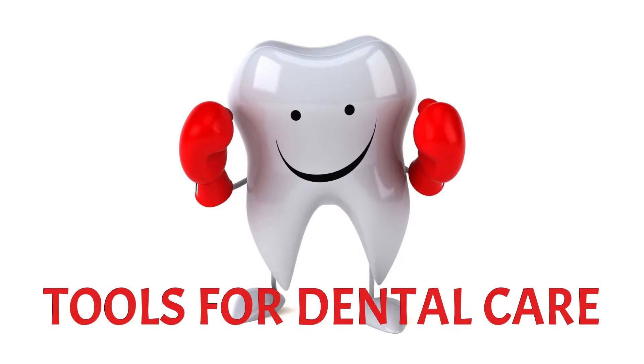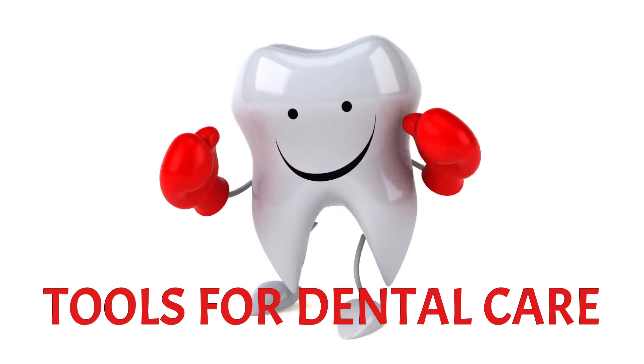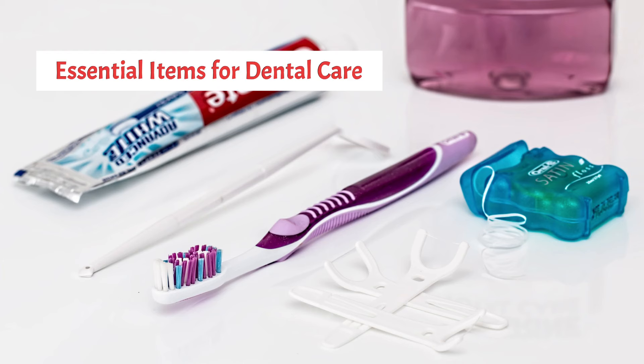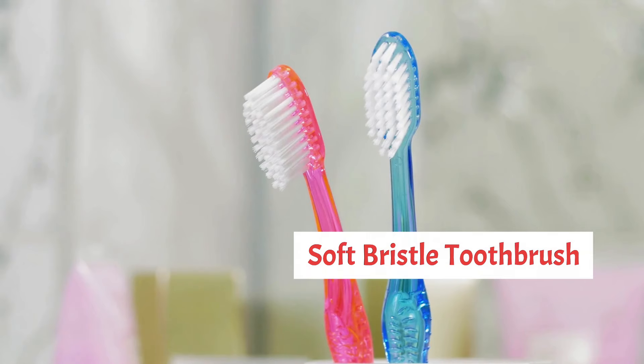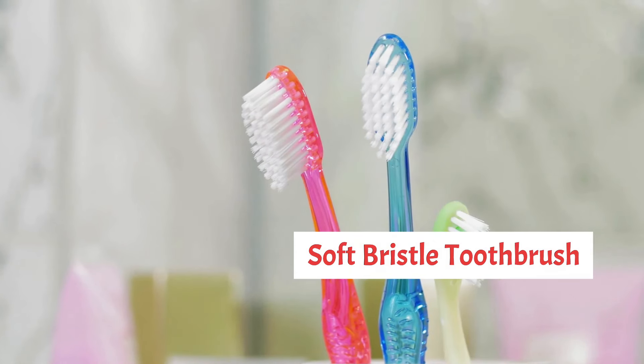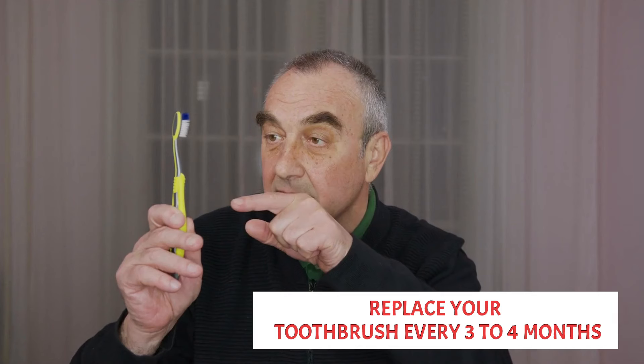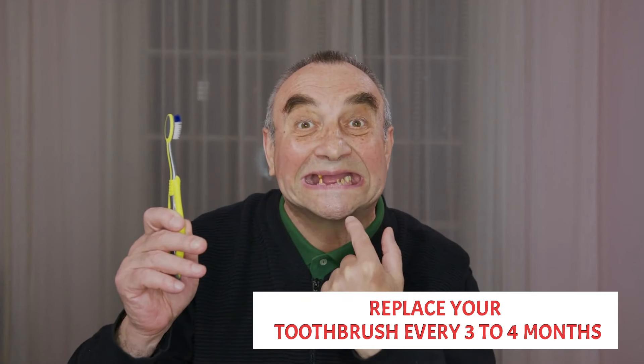Essential Tools for DIY Dental Care. Before diving into specific techniques, it's essential to have the right tools on hand. Here are some essential items for effective DIY dental care. Soft Bristle Toothbrush: choose a toothbrush with soft bristles to avoid damaging your enamel and gums. Replace your toothbrush every three to four months, or sooner if the bristles become frayed.